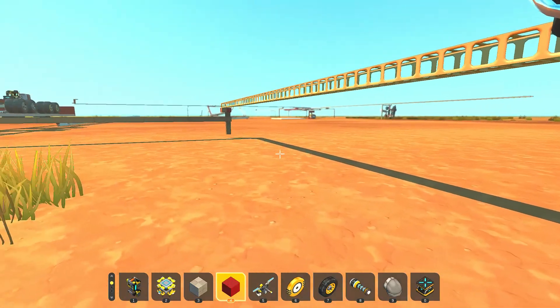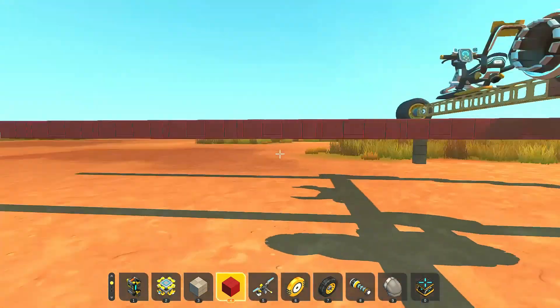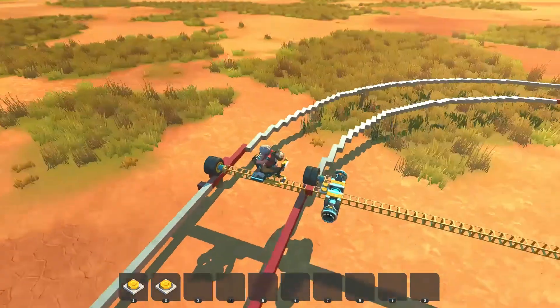G'day and welcome to Scrap Mechanic. I am in my creative world and I'm just about to jump on to this little contraption.